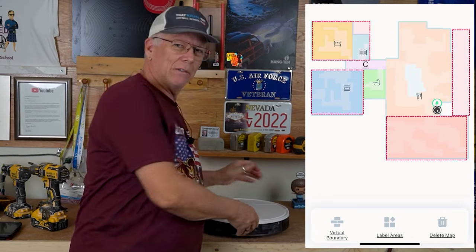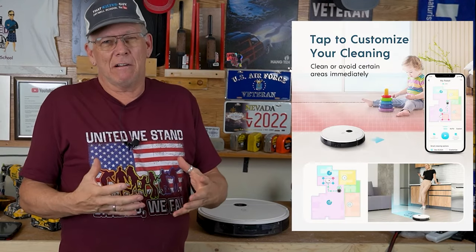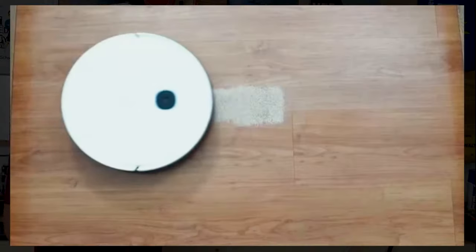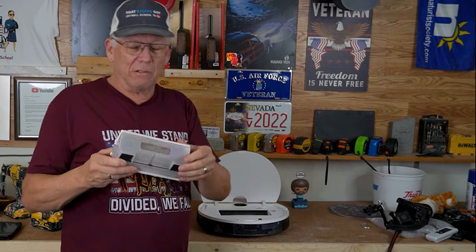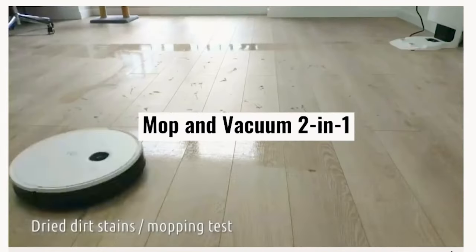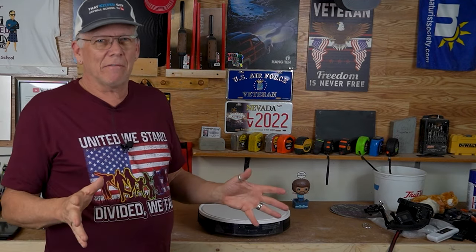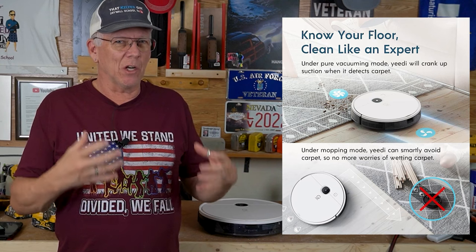It actually maps out your whole house — it'll draw out the shape of your rooms. You can tell it to go do one room at a time, an area at a time, put no-go zones, and adapt the map as you need. It'll fill up the bin every time it vacuums our little 1,000-square-foot rental house. It will also mop — this is a water tank, you put a mopping pad on the bottom and it knows it via sensors. It even knows when it's on hardwood floors versus carpet, speeding up the vacuum on carpet to pick up better.